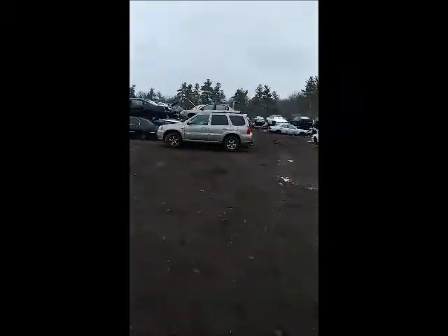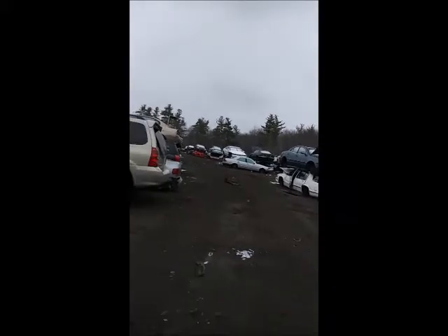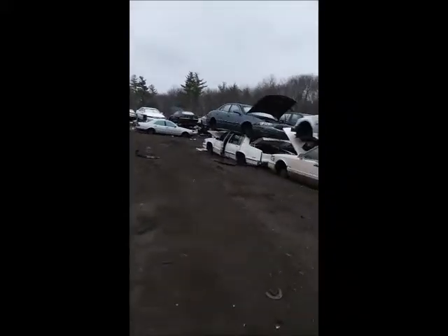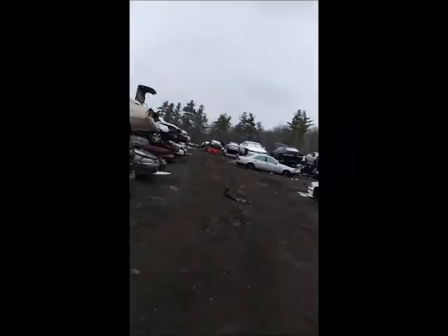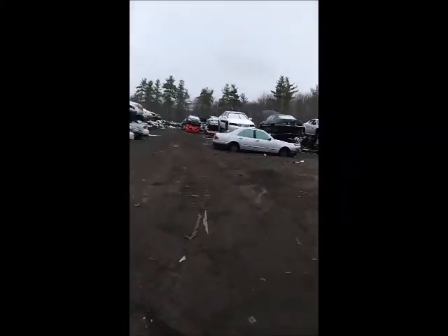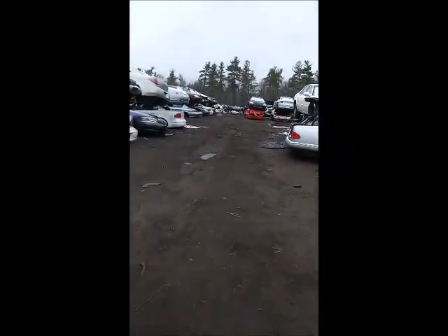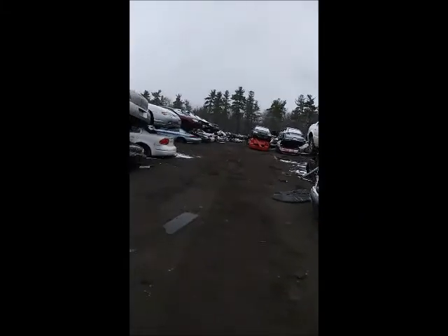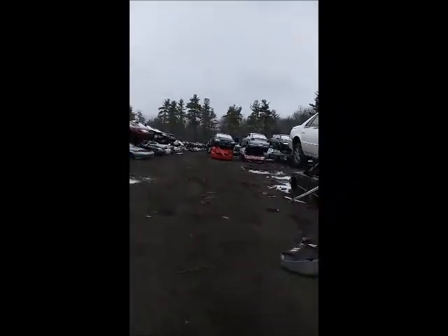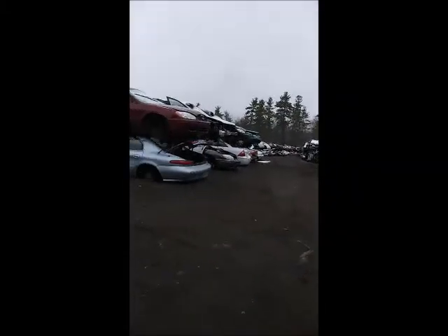If you guys notice, it is snowing out here — the joys of working full-time. Every time it's your day off it's either snowing or raining with 40 mile-an-hour winds. I'm just going to roll with it. I'm in New England, I'm used to coming here with even two feet of snow on the ground. We're walking towards the Honda section.